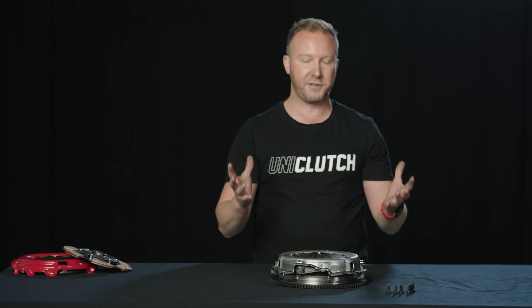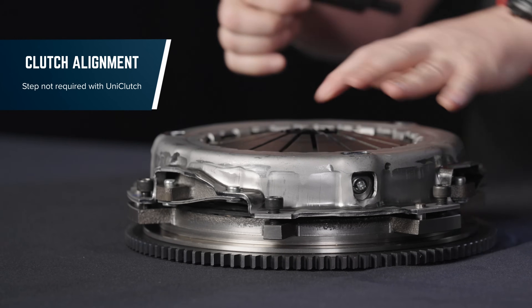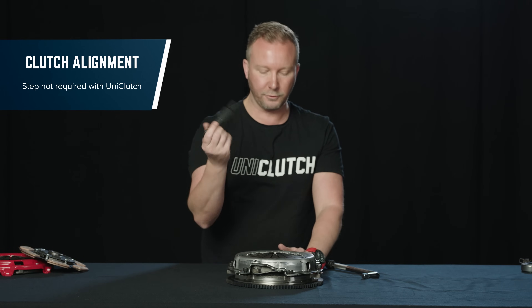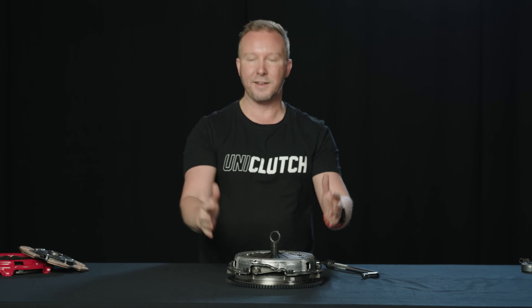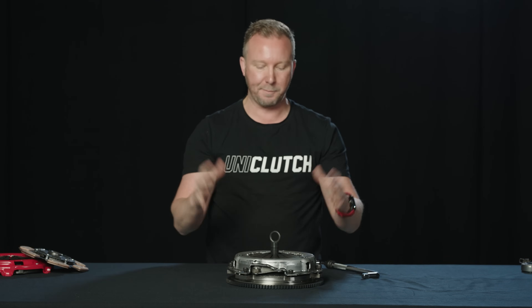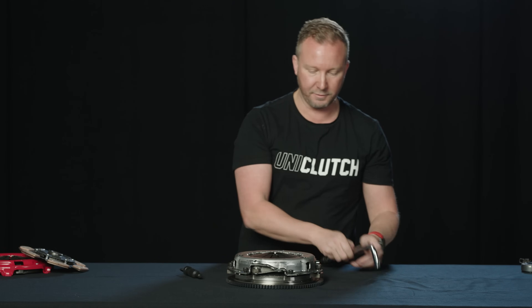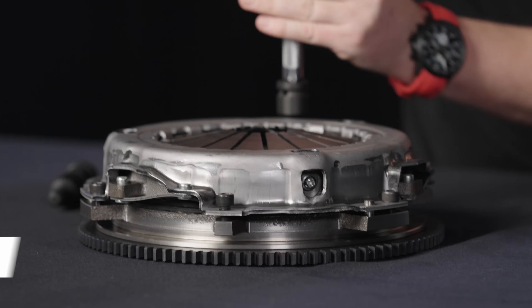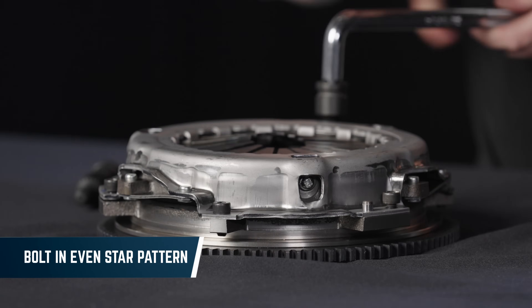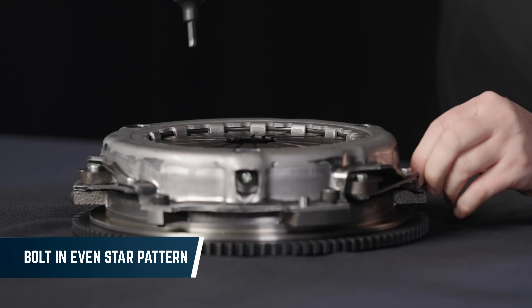In order to measure the finger height of this clutch, I first have to bolt it down — because as I do that, the fingers will pull down flat, and that will be the position they're sitting in the car. When this is on the car with a normal clutch, I have to align the clutch plate using one of these aligning tools that comes with the kit. I push that in to make sure the clutch disc is concentric with the pressure plate when I bolt it all down. You should bolt this down in a star pattern to make sure it's bolted down evenly.